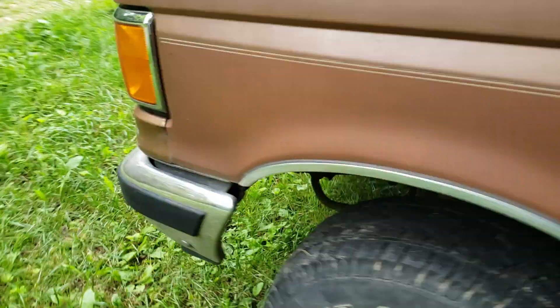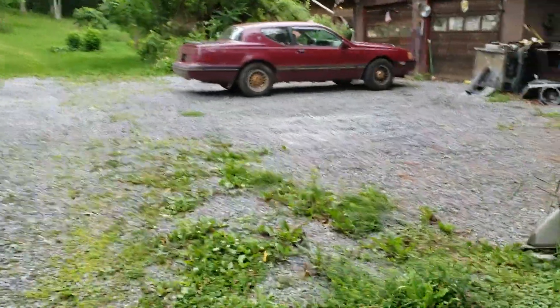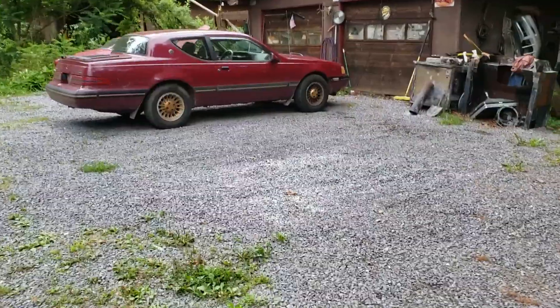Of course the Bronco needs some work. It runs fine. Back to the matters at hand.